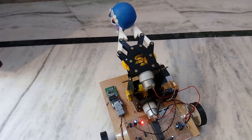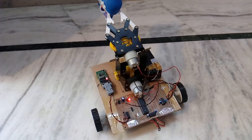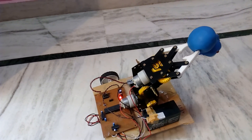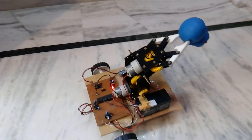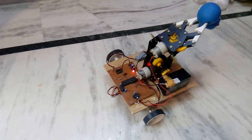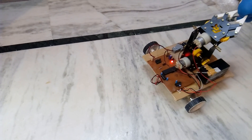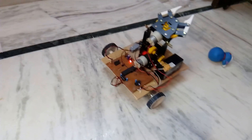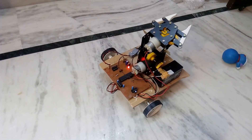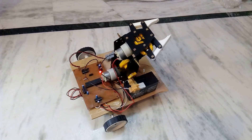Open, forward, stop, right, stop, forward, stop. Then open, stop, then back, stop. The robot successfully picks and places the object.